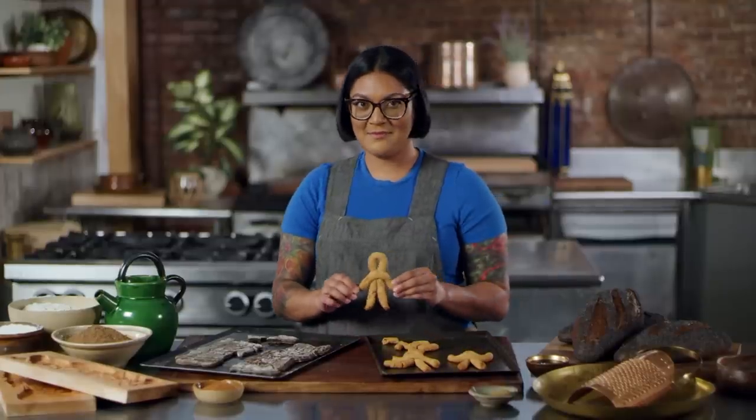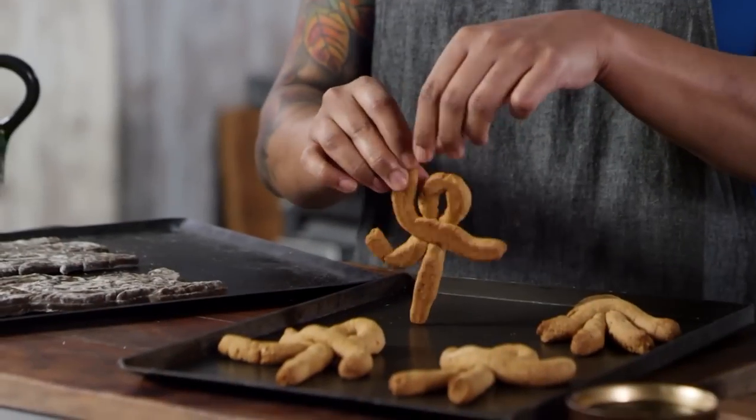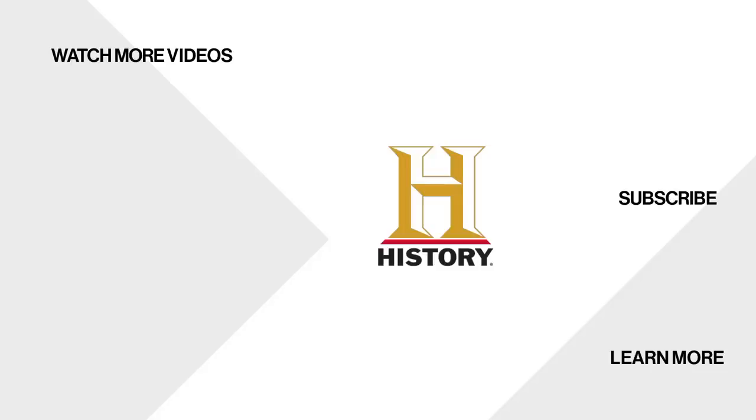If you like this episode, be sure to like and subscribe. If there's an ancient or vintage recipe you want to see me try out, let us know in the comments. And I'll see you next time. Bye!